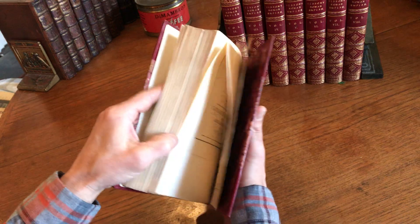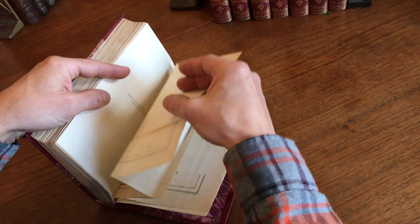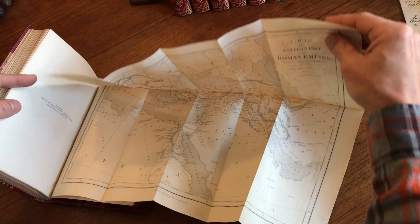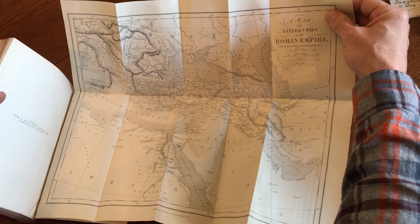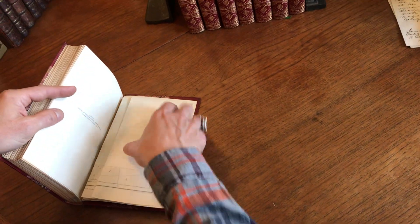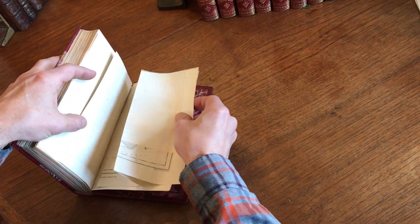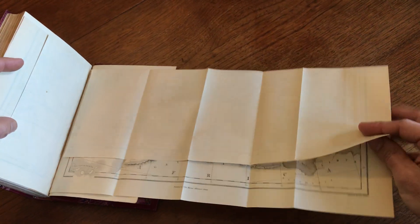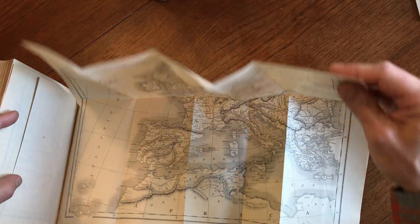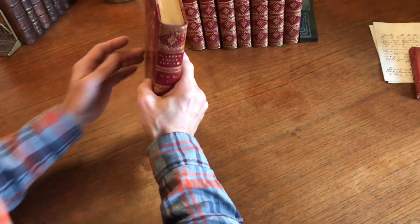It is a scholarly set, and at the rear of it we do see, for instance, this large folding map of the eastern part of the Roman Empire, followed by a similar map of the western part. The western part is engraved by Walker, published by Murray — those two lithographed maps there.